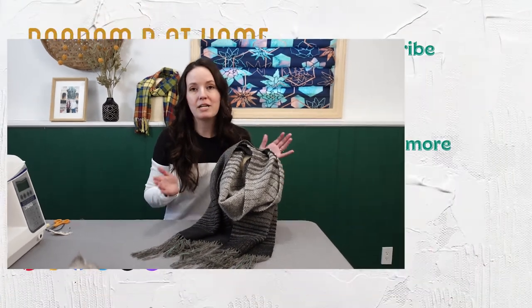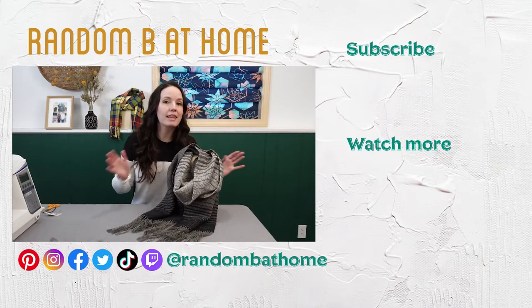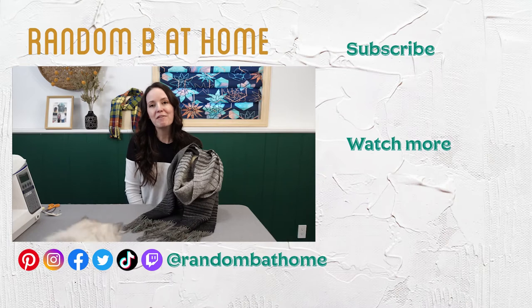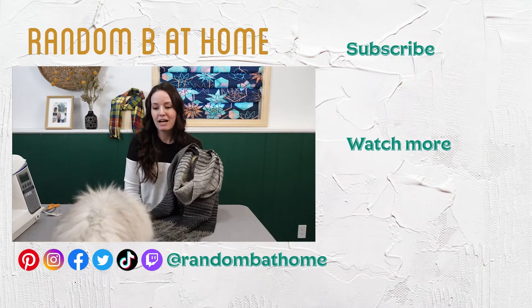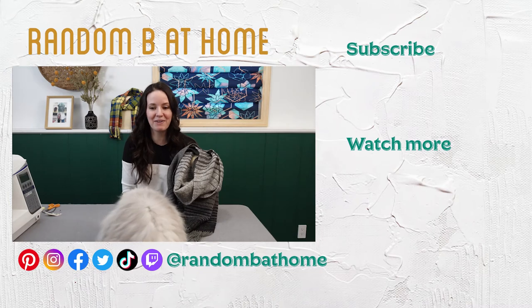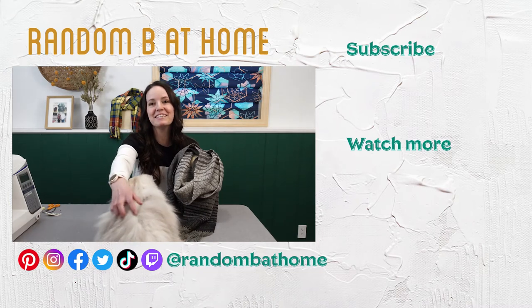I hope you enjoyed this video and learned how to use those little scraps of yarn in your stash to create a beautiful scarf. I know I'll be using the math I did again to make more scarves, as I have a pretty large stash. If you'd like to see more of these videos, please subscribe and ring the bell to be notified when my next video is released.